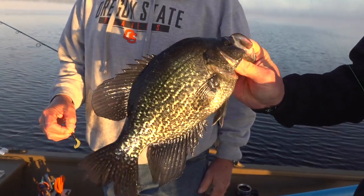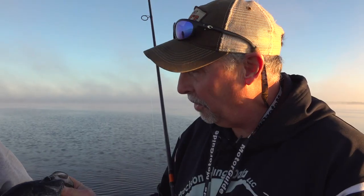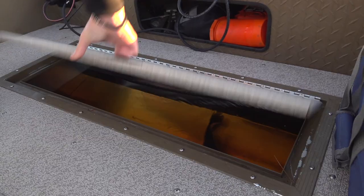I guess this one will go in the live well and we won't have a fish fry before too long. Can we use the term finger licking good? Finger licking good — I'll go for that. I love that. Very, very good.